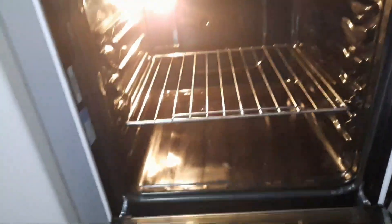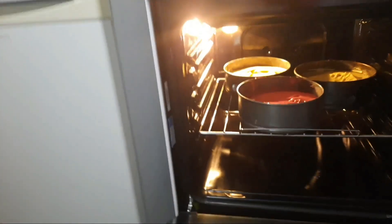Now bake your cake in a preheated oven. Allow your cake to bake for the specified amount of time depending on the size of the cake. I'm baking for a minimum of 35 to 40 minutes, so set your timer and do not open the oven until your cake is ready. One consequence of opening your oven before the cake is ready is that your cake will stop rising and deflate. It's advisable to allow your cake to bake for the full specified time.